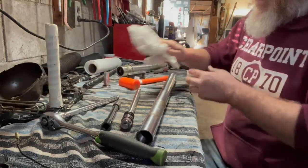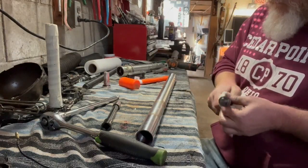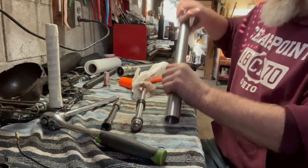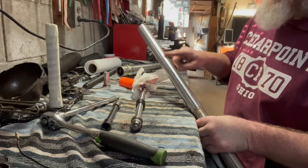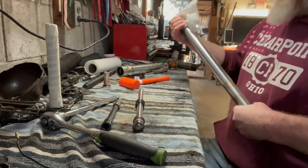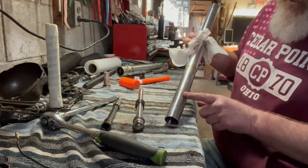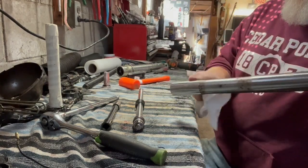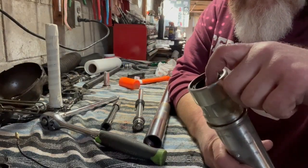I think what I'll do is get the fork cleaned up. It's got a little bit of surface rust on it. Luckily there's no rust down on the surface that goes in and out of the outer tube, so there shouldn't be any problems with the new seal. It's just got a little bit of surface rust where it's clamped in the triple tree, so I'm going to get that cleaned up and then see about getting the seal out.